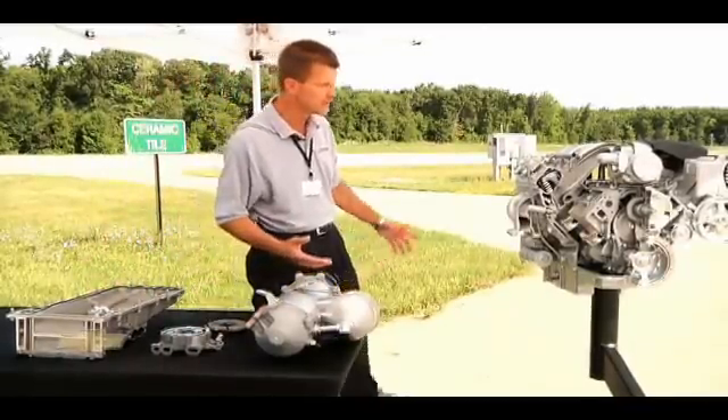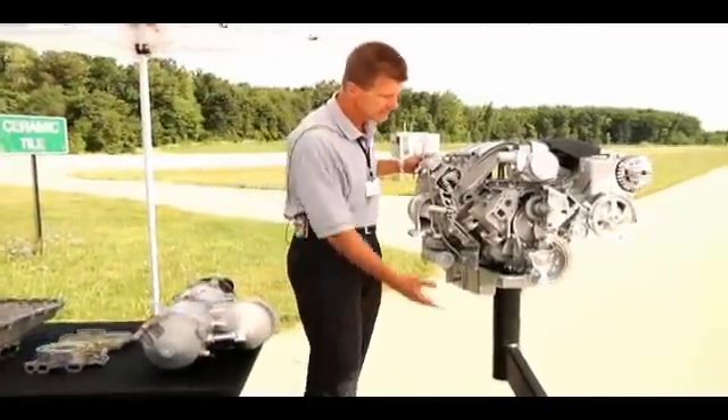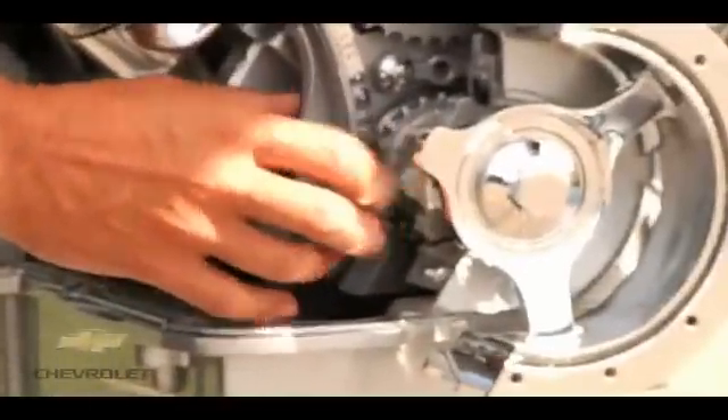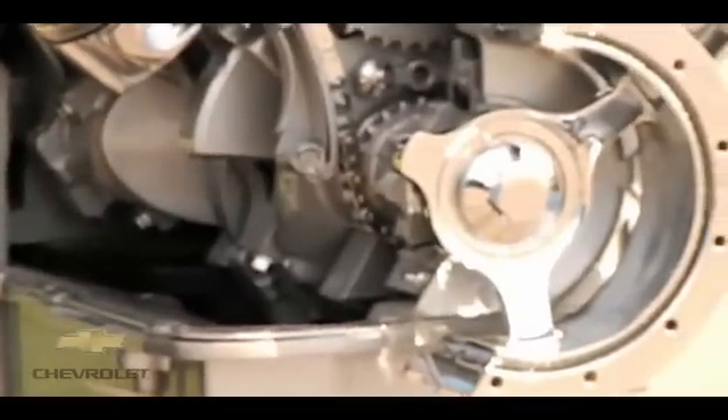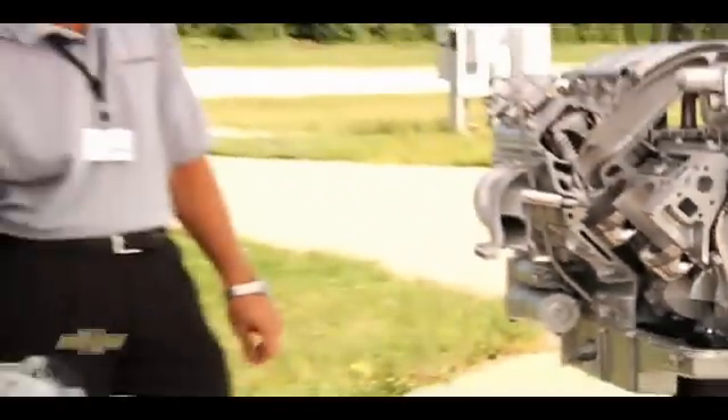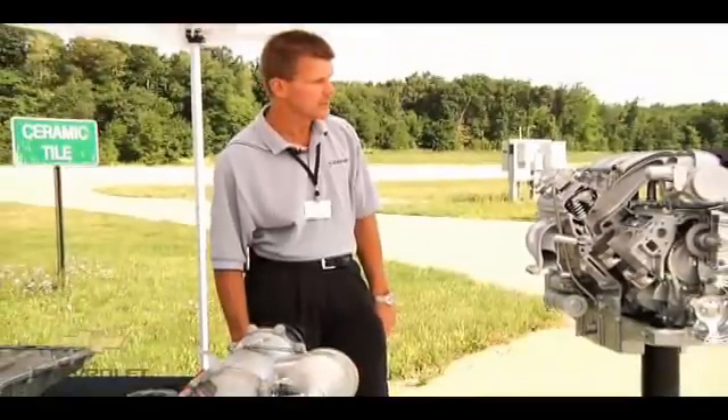One of the other additions we did have to make to the LS3 is going to a steel crank and extending the nose of the crank to actually fit the dual-stage pump. Other than that, the rest of the components are similar to the LS3.